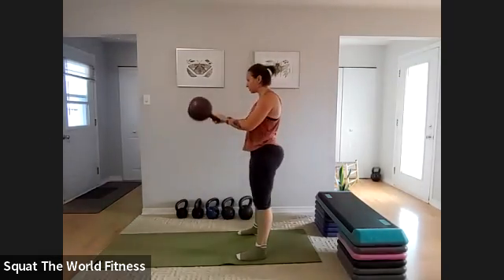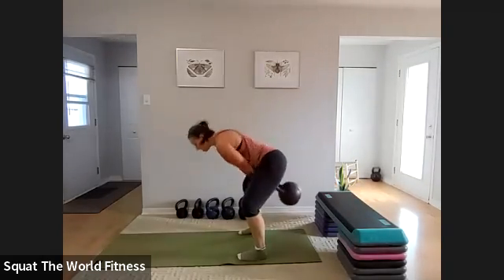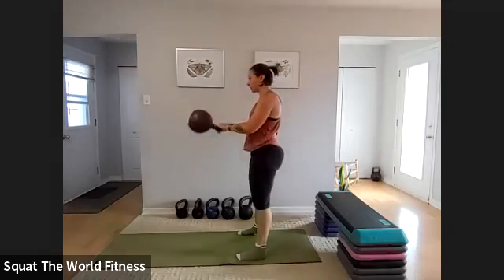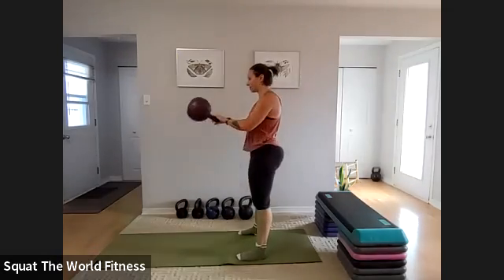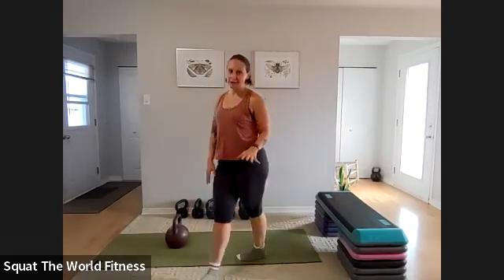Push your bum back, grab the handle, hike it high between your legs, and stand. Your wrists should be right up high between your legs. When you stand, your body should be in a straight line — shoulders, hips, knees, ankles. I couldn't really count while talking, so I just did a couple of reps past halfway and then stopped.